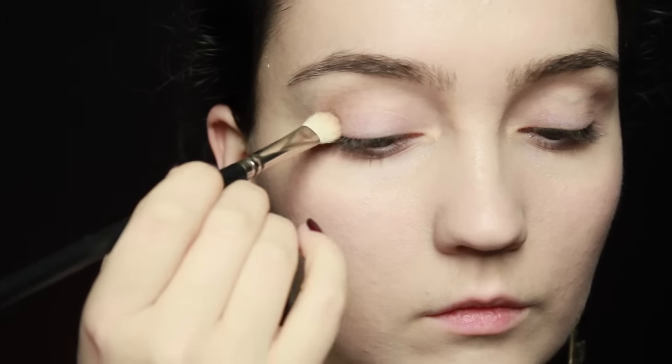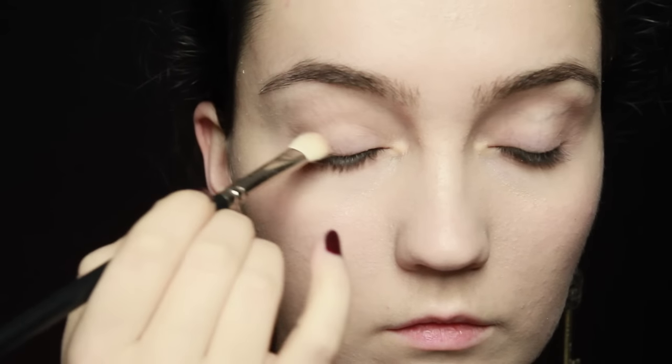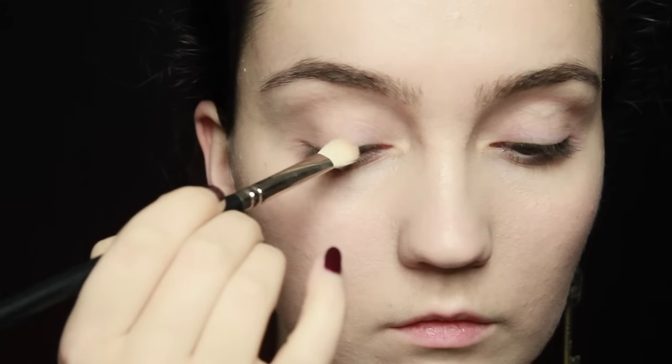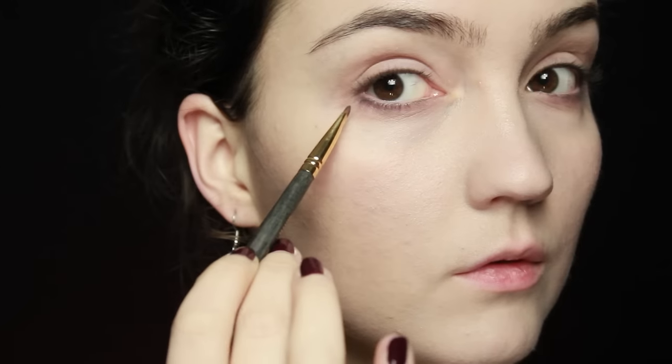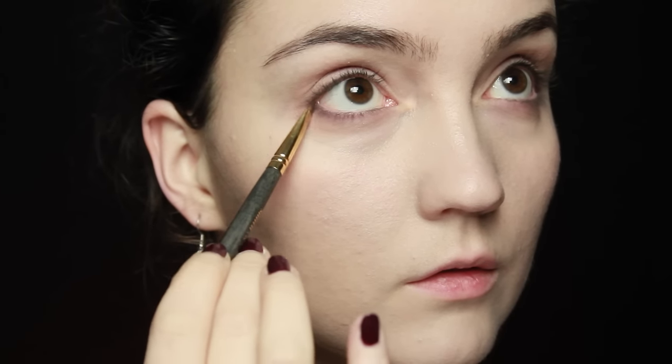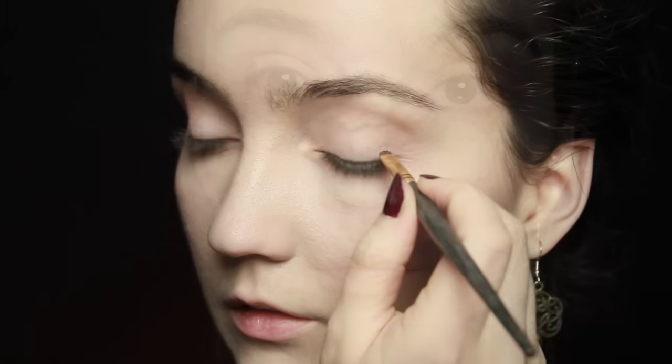Blend the light brown underneath the lashes, keeping it as close to the lash line as possible on both eyes. Then take a slightly darker brown, keeping it mainly on the outer corner of the lashes and working it into the lower and upper lashes, staying as close to the edge as possible.